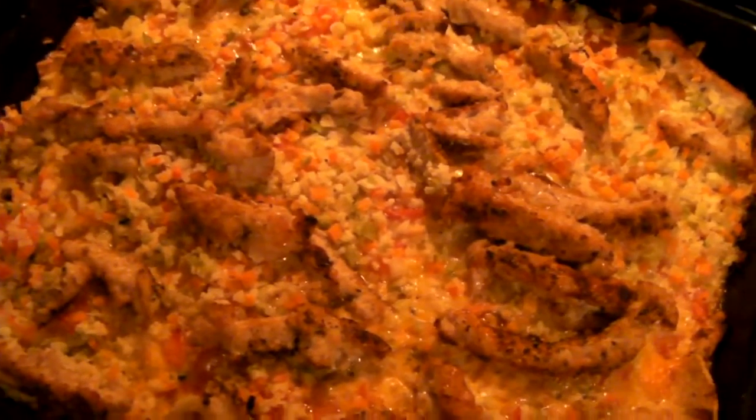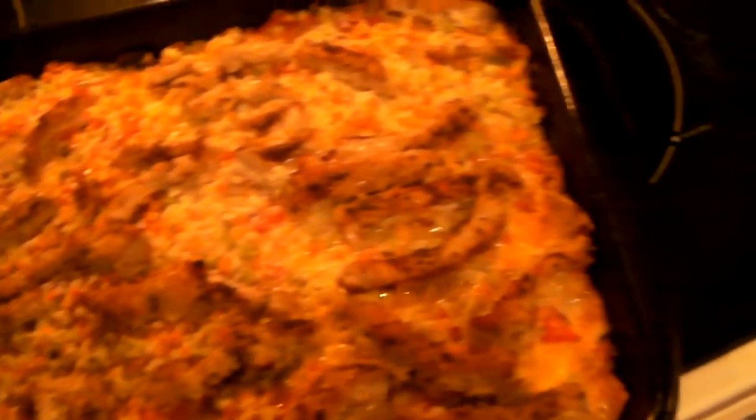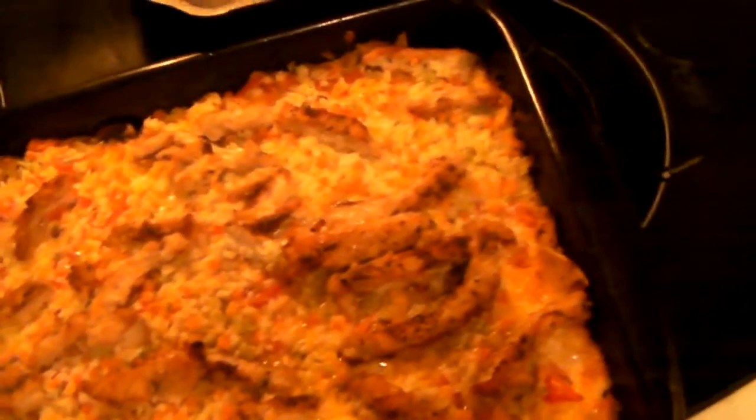I forgot to oil the pan before I threw the potatoes on the bottom, so they're kind of glued to the bottom. Oops. It looks like they're cooking pretty nicely though. Remember: put oil below the potatoes — below the bottom layer.